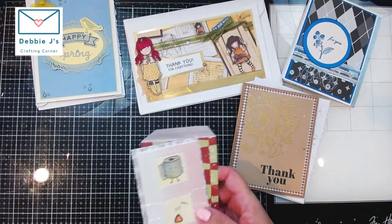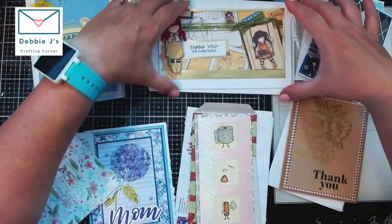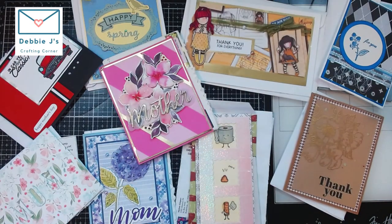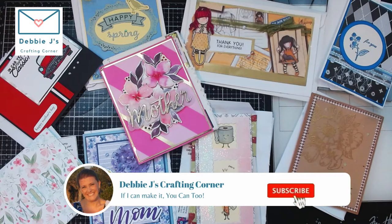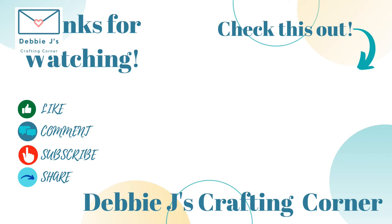Those are all the cards for this happy mailbag — let me bring them all out for a final look. I want to thank all the ladies who participated in the swaps; I hope to swap with you again real soon! We have a monthly swap over at Foiling Snobs Club and at the Crafting with Debbie Facebook group. Links to both are in the description below. Be sure to answer all the questions on the signup page so we can get you approved — we want to make sure there are no robots getting into our groups! Have a wonderful day, and remember: if I can make it, you can too!